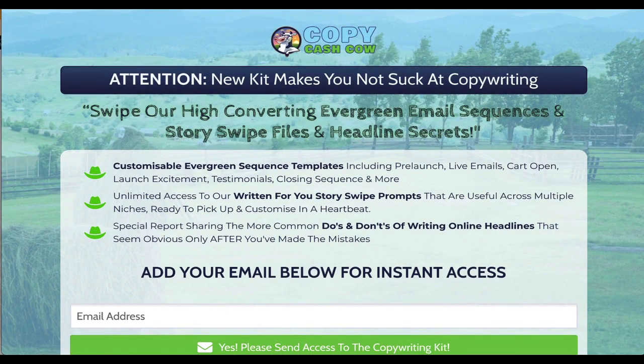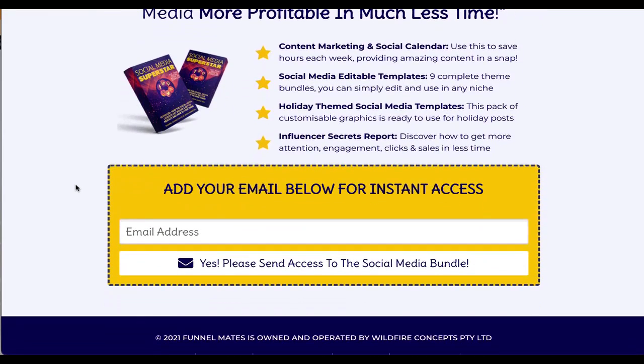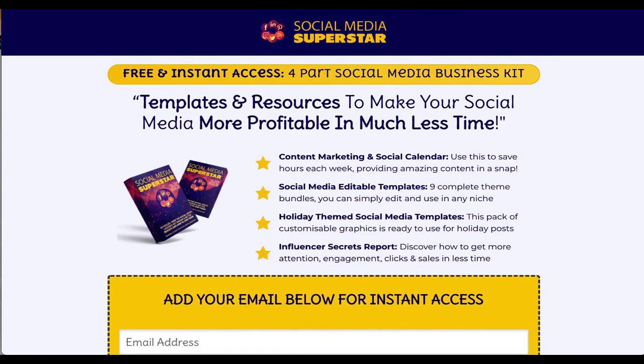Copy Cash Cow builds lists of copywriters, product creators, and people interested in email marketing. Over here is Social Media Marketing — this builds you a list of social media marketers. The giveaway is really great: we've got a social calendar, content marketing ideas for every day of the week, and social media templates — nine theme bundles in editable Photoshop files. On the download page we show them how to use a free resource called Photopea, so we train them in that. We've also included holiday-themed social media templates.